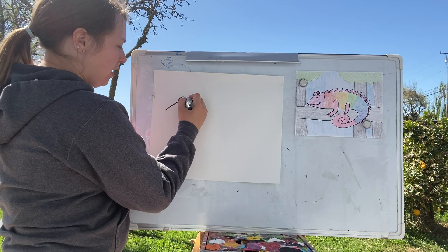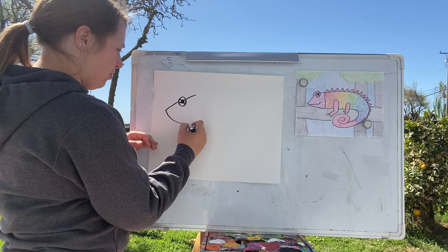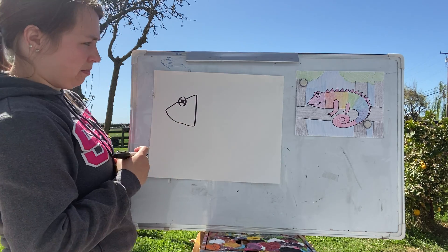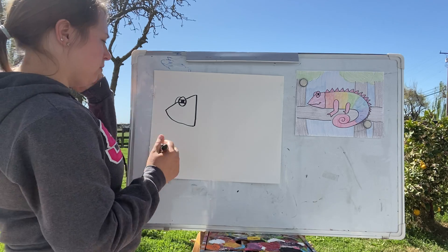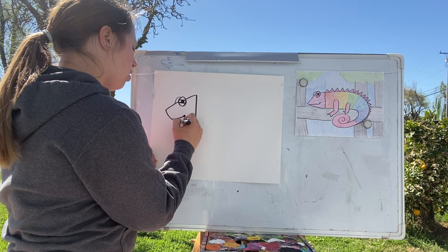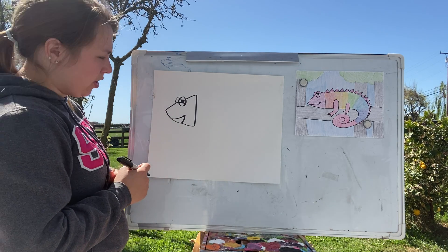Now we're going to do the head — it's kind of like a triangle. Come down and up, then curve a little bit and come down. There's going to be a little back-of-the-eye on the other side. Add whatever kind of mouth you want — maybe open, like it's about to chomp on a leaf. That'd be pretty cool!